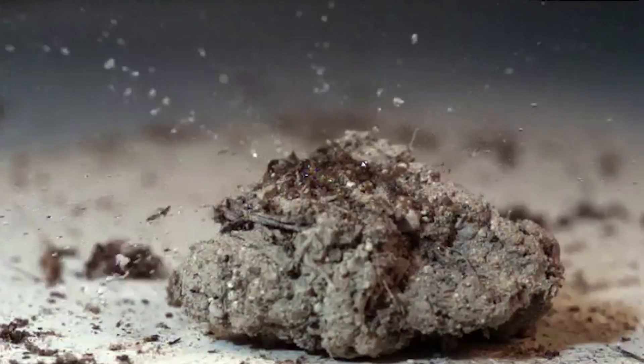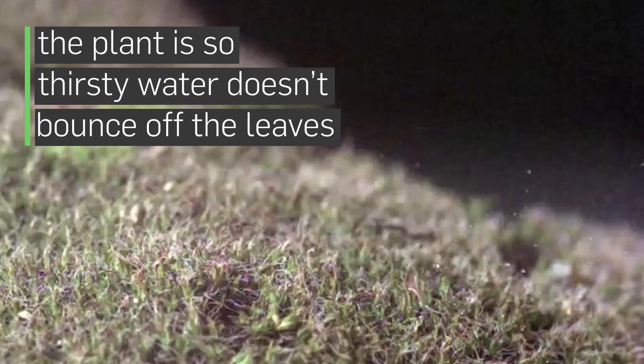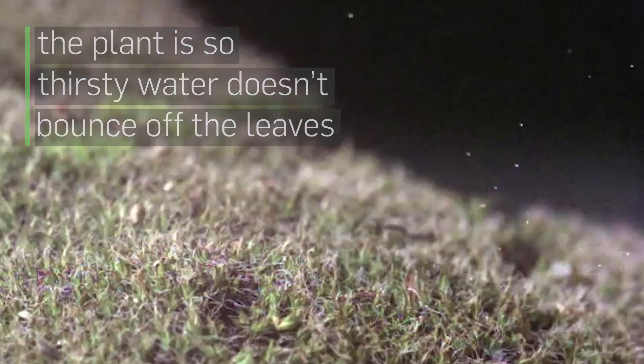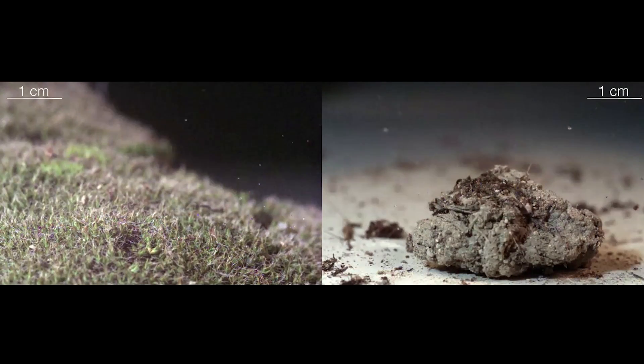A rain droplet impacting on this moss doesn't splash all over the place. The rain droplet hits and all of these hairs absorb that impact and collect all of the water.